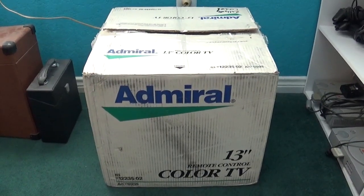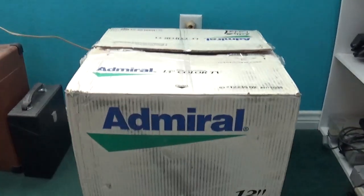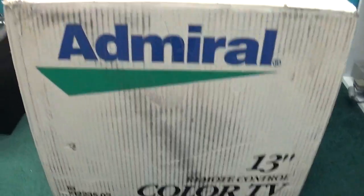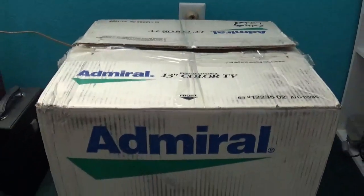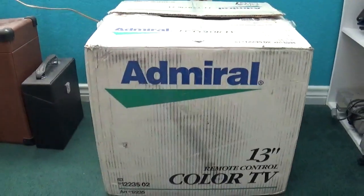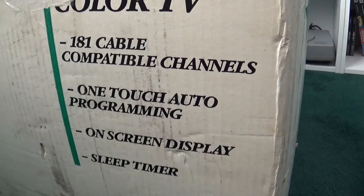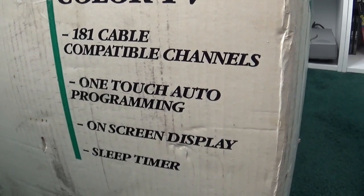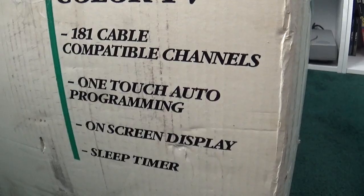Here's the original box for the television set. As you can see, the box has seen way better days. Features include 181 cable compatible channels, one-touch auto-programming, on-screen display, and sleep timer.